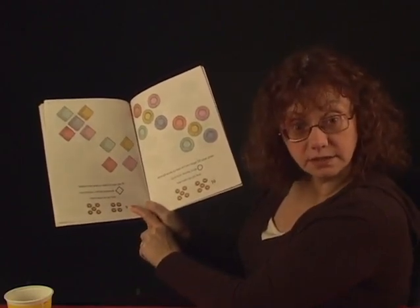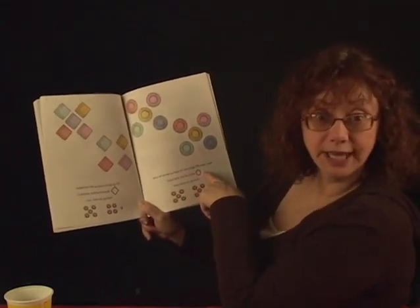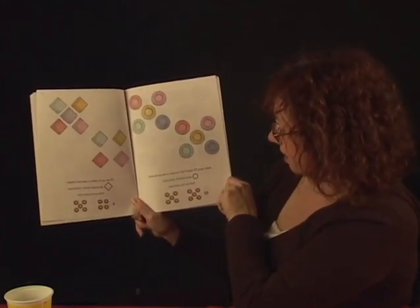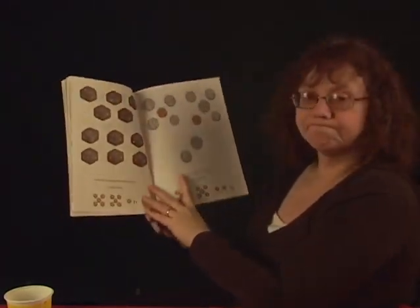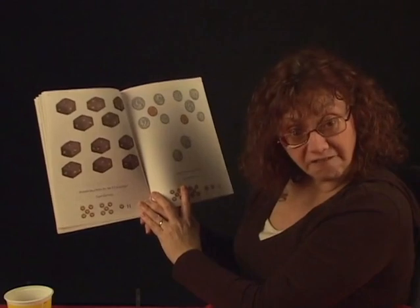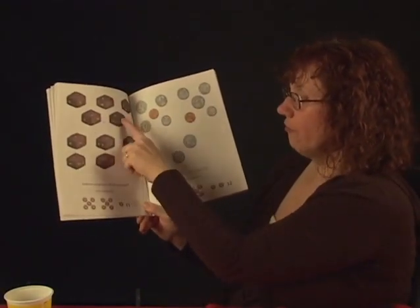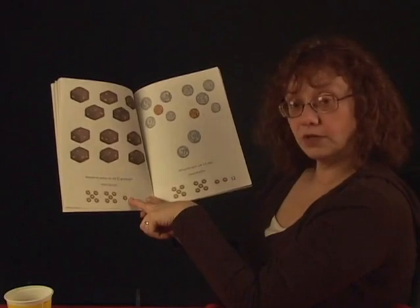Guess what's next? Ten. What will we eat our food on? Don't forget ten paper plates. See the ten paper plates? Can you count them? And then find the circles. How many circles are on there? Count to ten. Turn the page. Brownies are yummy. Will eleven be enough? I'm not sure if eleven will be enough, but that's how many we have. Count eleven: one, two, three, four, five, six, seven, eight, nine, ten, eleven. And there are eleven Cheerios here.